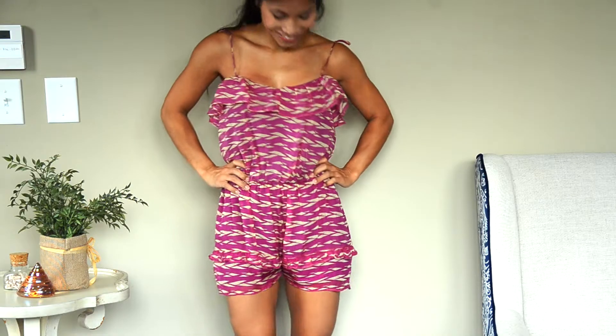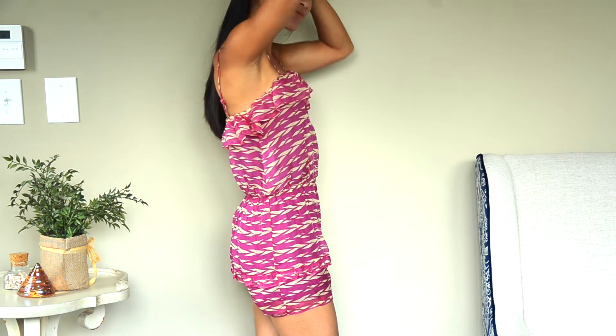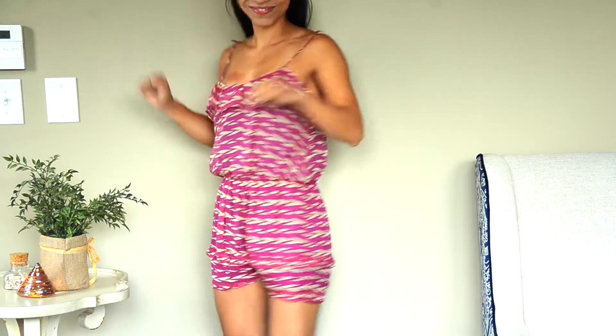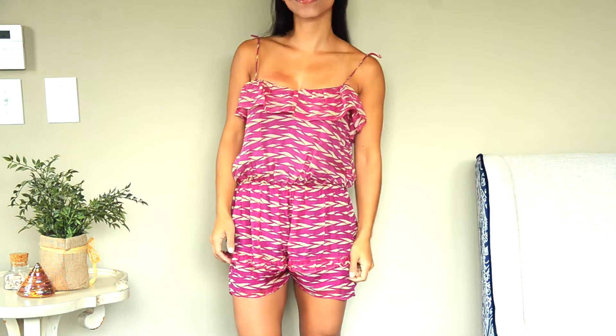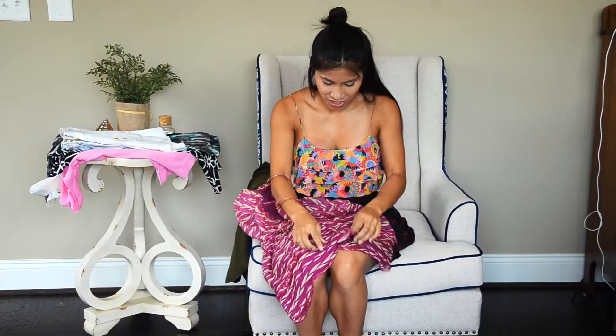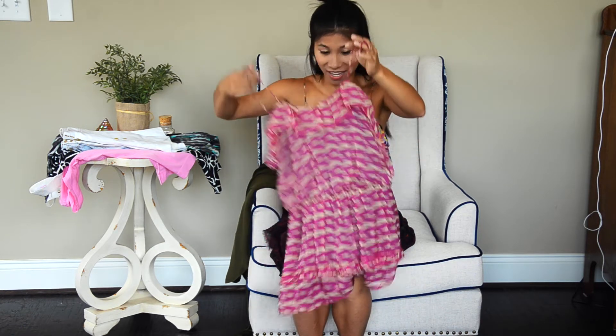I had this clever idea — I thought, you know what, I can just throw my romper on over or under things, and literally it worked. So with this romper, I've worn it so many times. Interesting story: it's actually not a romper originally — it was a dress. You're not supposed to dry clean it, and I did, and it shrunk. So all I did was sew the bottom of it together, and it gave me a romper. I was super excited because it meant the dress wasn't wasted.